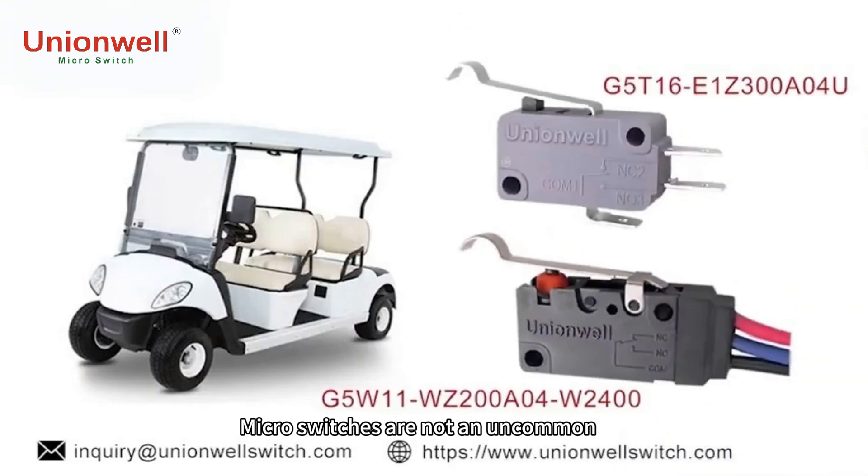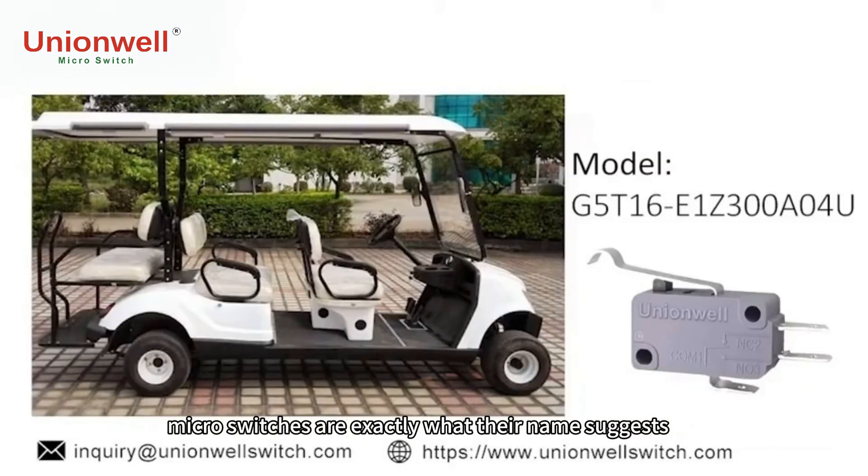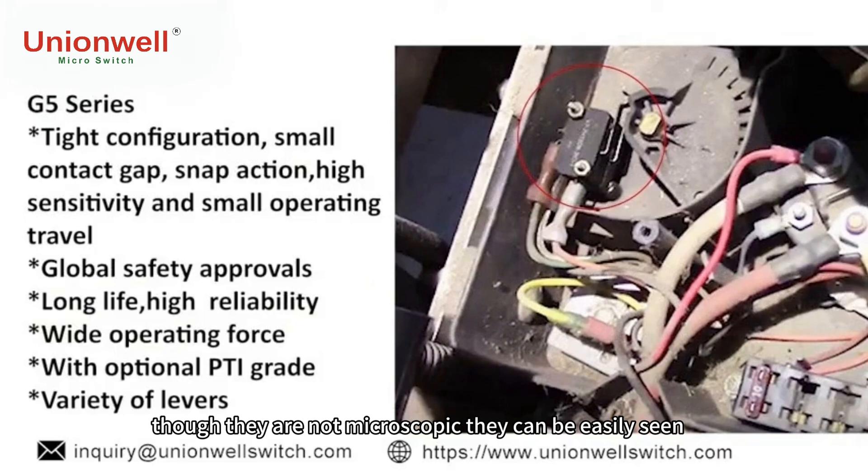Micro switches are not an uncommon part of many types of electronic devices, and they are very prominent in many electric golf carts because they provide a myriad of operational benefits that keep them running smoothly. In many ways, micro switches are exactly what their name suggests — a small switch used to manage different control elements on a golf cart. Though they are not microscopic, they can be easily seen, maintained, replaced, and repaired with the naked eye and without specialized microscopic tools.